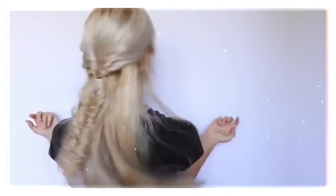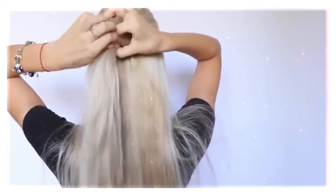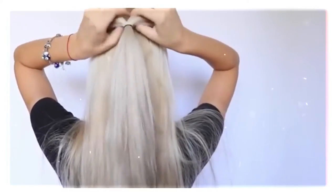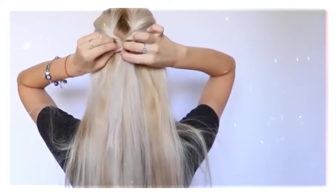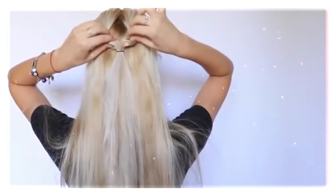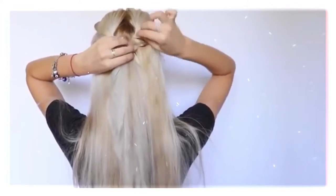This is the first braid I'm going to be showing you today. I'm going to start off by taking a little section of hair from the top of my head and put it into a little ponytail. I'm taking a small elastic hair tie and securing that ponytail. Then I open a space above the tie and pass the ponytail through that space. Now I'm pulling on the hair and stretching it out just so the twist looks fuller at the end.